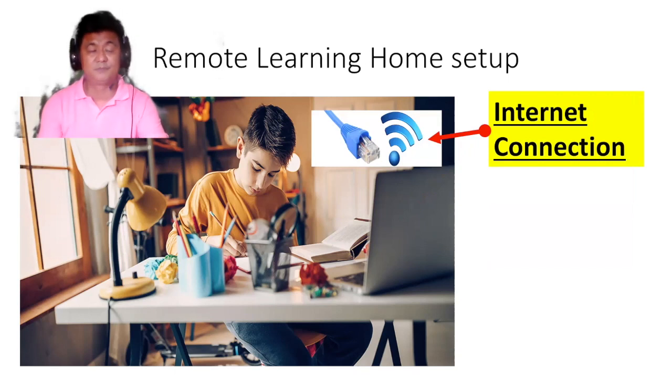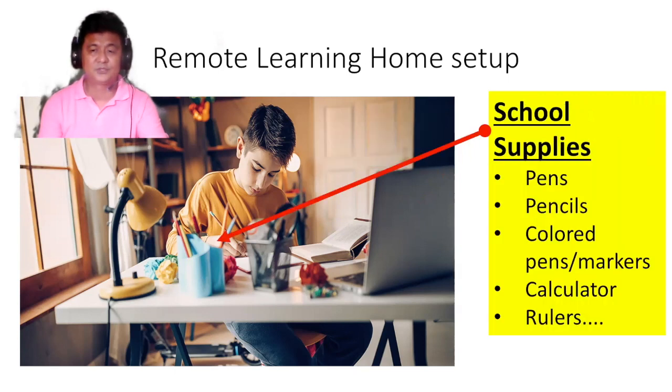You will naturally also need an internet connection. Again, if you have problems with internet connection, call the school for assistance. I will also ask you to keep your study table organized by having a bin or container ready.